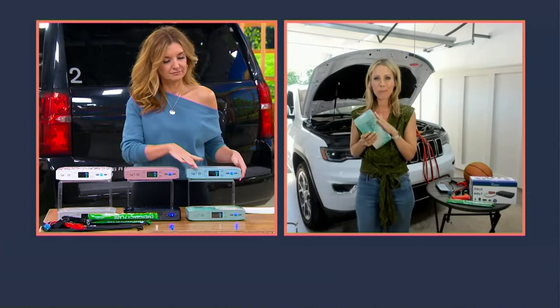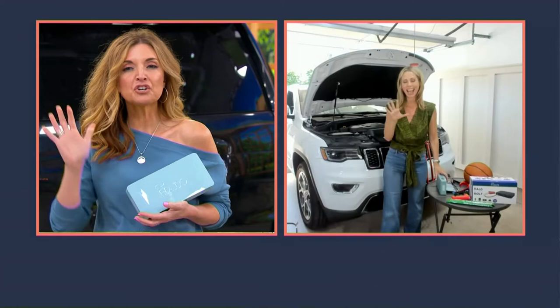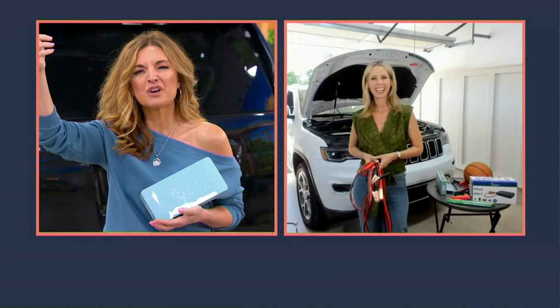Even if you've never jumpstarted a car before, Halo makes it really easy. And it's really, really fun when you get to jumpstart a car — and those are two words that you usually do not hear in that same sentence. No, jumpstarting your car is usually a day-ruining phrase.